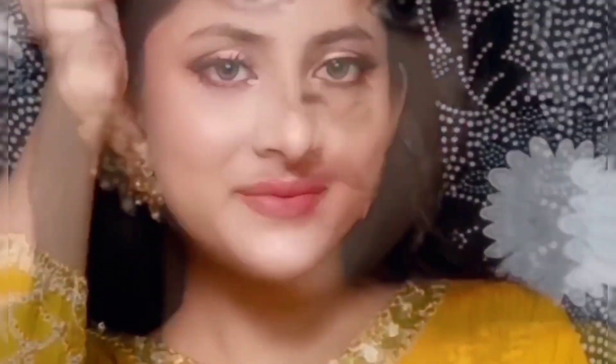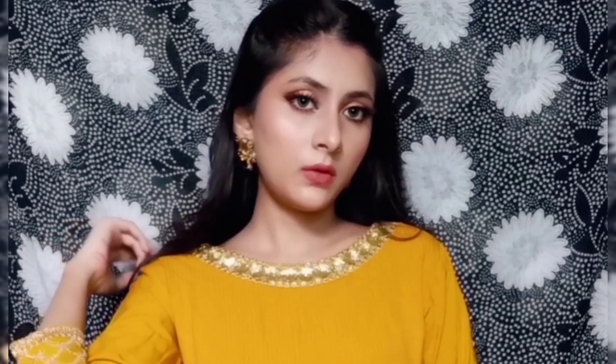Hey my loves, welcome back to our channel SannShine! I hope you are doing well. Today I am sharing a special Raksha Bandhan makeup look, and this look is very easy. I have used all affordable range products and I hope this look will be helpful for you.